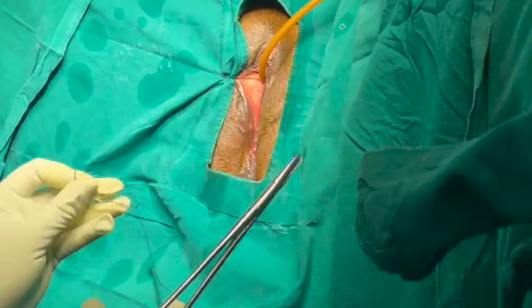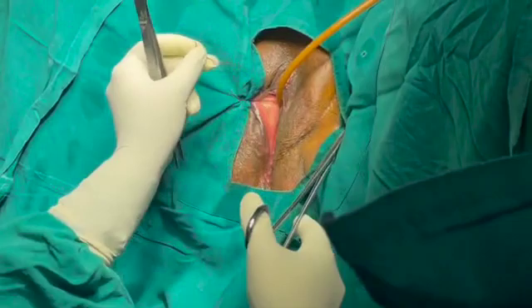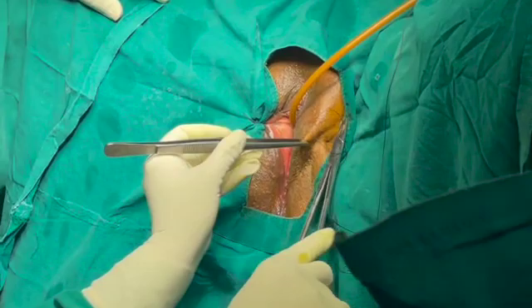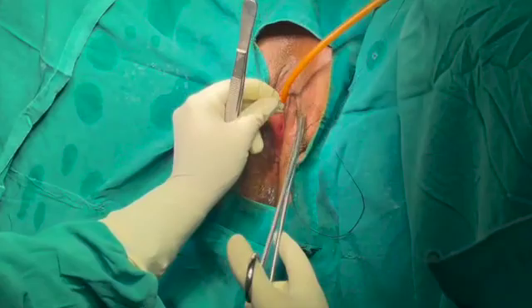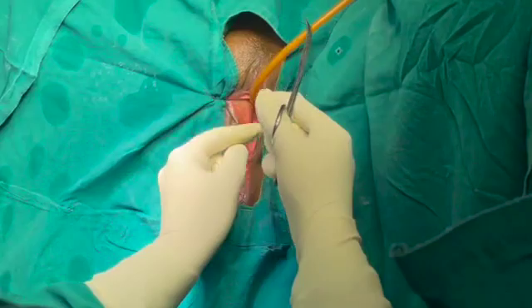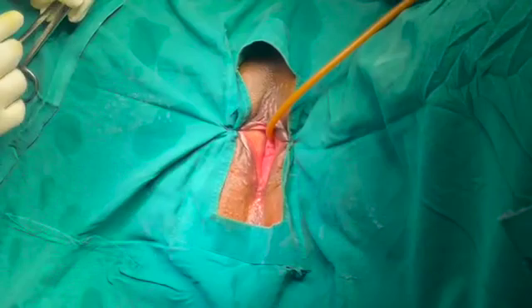Now the other side — this becomes easier for right-handed people. Take a bite from the drape first, then take a thick bite from the skin near the vulva. This is important; otherwise the drape won't remain fixed and will keep getting pulled towards the surgical site. The third and final bite on this side is from the most prominent part of the vulva or labia minora. Again, pull everything laterally and put the knot towards the lateral aspect.